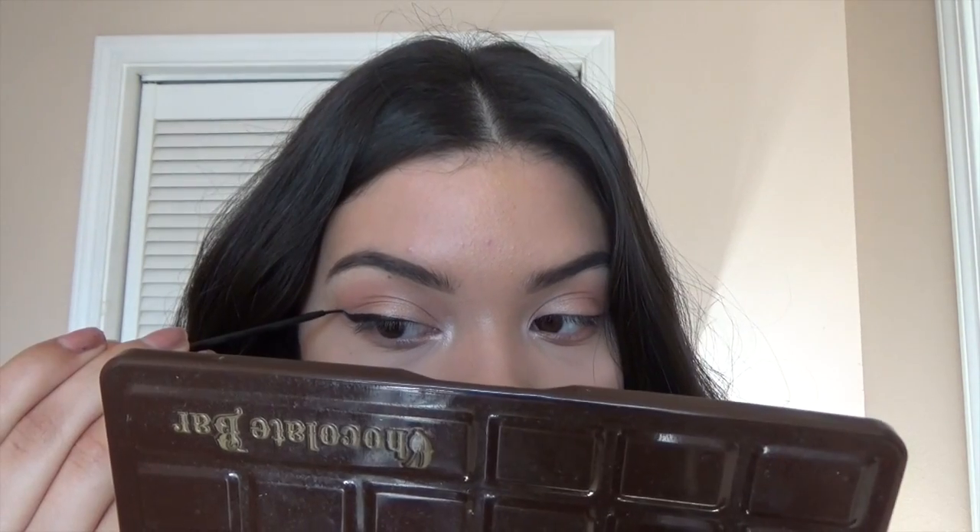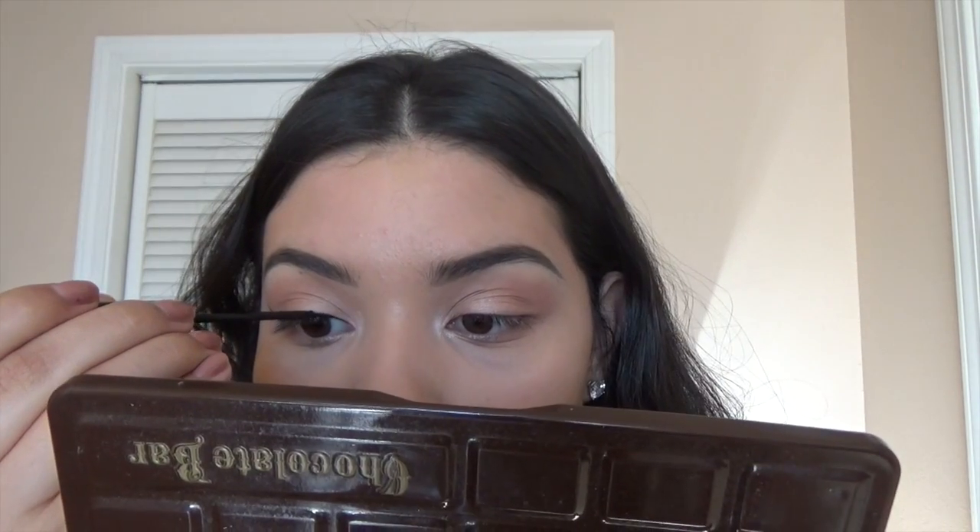I'm trying to make it as sharp as possible. I do take it pretty far just because I like a more dramatic wing, but you don't have to take it as far out. I do like to make it pretty dramatic.